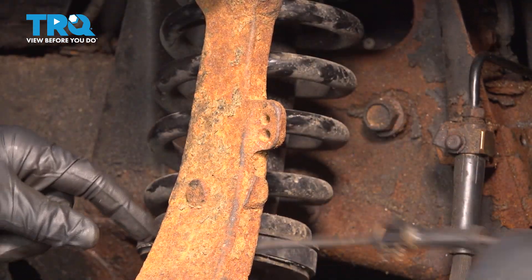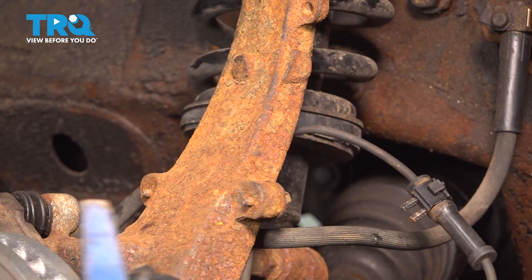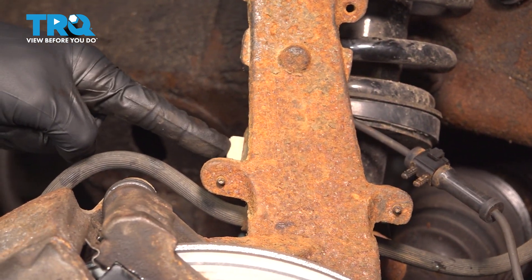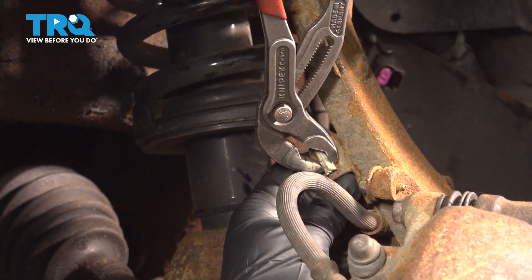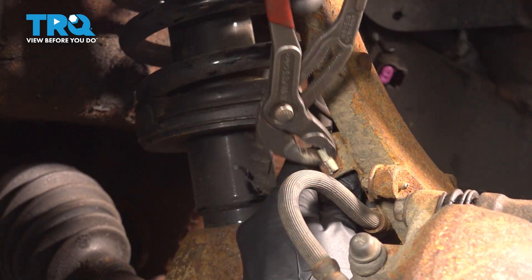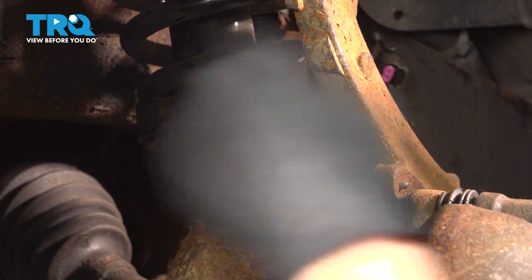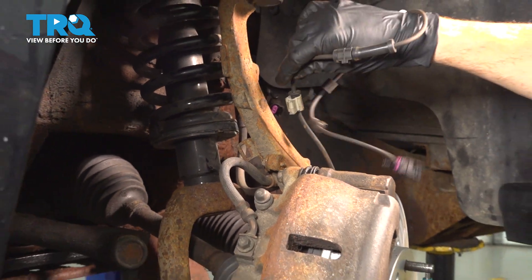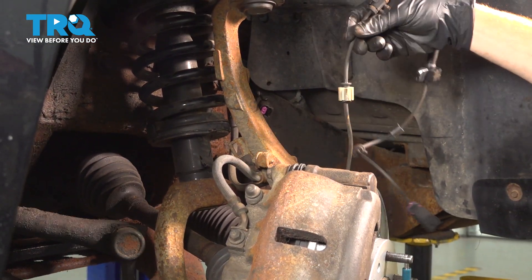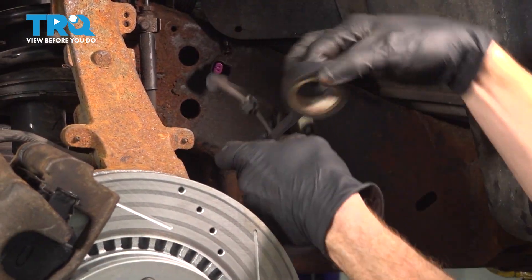Separate it from the steering knuckle. This cable makes its way right behind the knuckle and is held in place by a bracket. We'll use some pliers and carefully squeeze in on this — we don't want to break it because we have to reuse this area. Now tie up this wiring harness so it does not get damaged in any way. Let's use some tape.